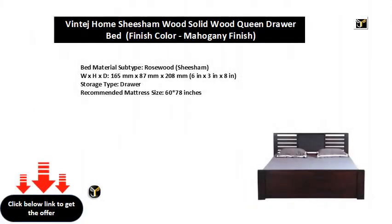Bed material subtype: Rosewood, Shisham. Dimensions (W×H×D): 165mm × 87mm × 208mm, or 6 inches × 3 inches × 8 inches.